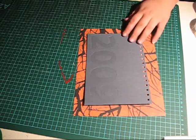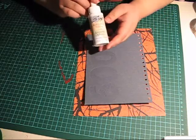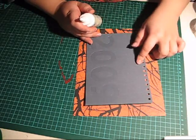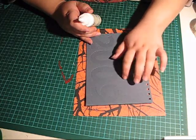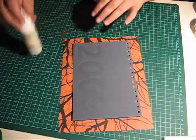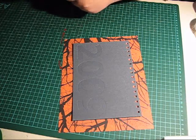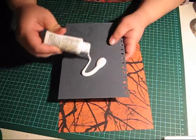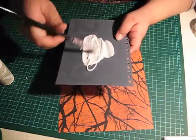For adhesive I'm using book binding glue — you can use a dry adhesive if you prefer. If you do use a glue, make sure you put it on liberally if you have, like I do, a fabric cover, because the glue is going to soak into the fabric. You need to consider that. So let's add the glue — as you can see I'm using quite a lot. Spread it out.